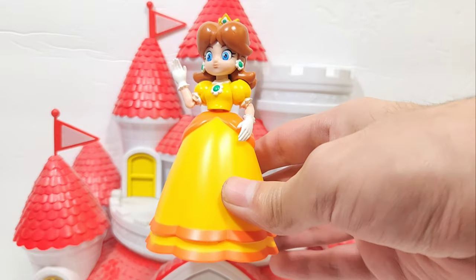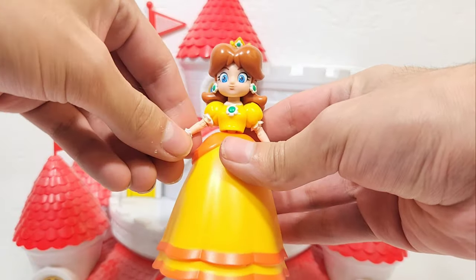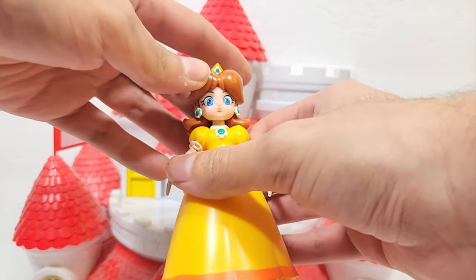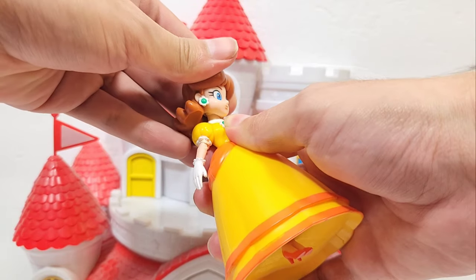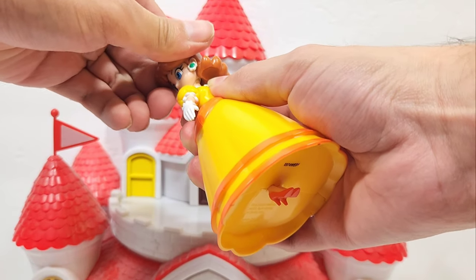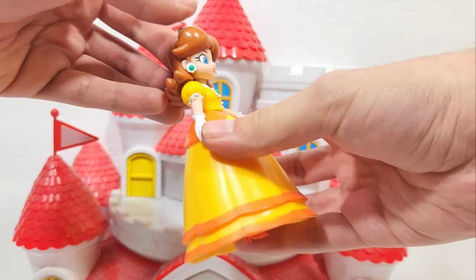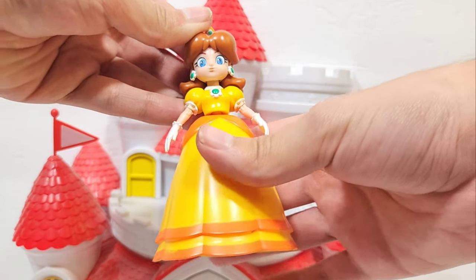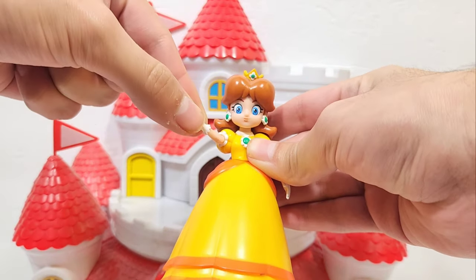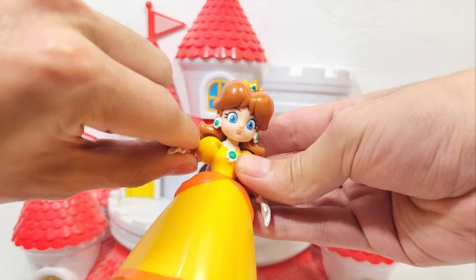On to the main event: Princess Daisy. I did a little waving pose for her, though that's not the only pose you can do. This figure is pretty much a remold of the Peach figure, which I'll get into in the comparisons section. Daisy can rotate her head 360 degrees, though her hair is shaped to go over her shoulders so that's where it looks best. The elbows move as well, and it looks like they did redo the shoulder joints.